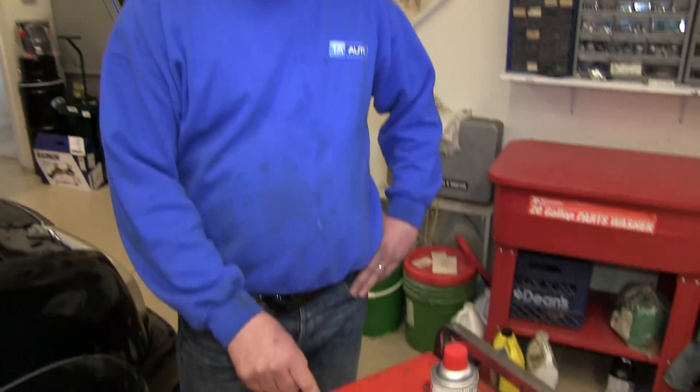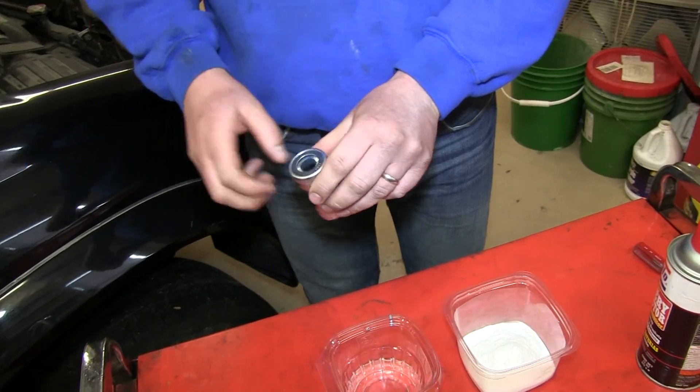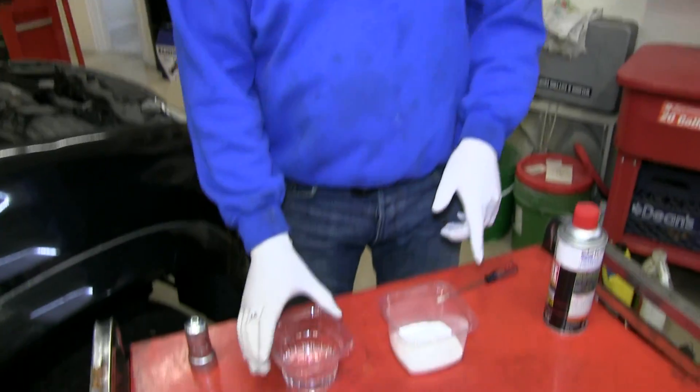So what we're going to do in order to do that is use a little baking soda, a little water. We've got a terminal cleaner, and we'll finish it off with some battery protector. Anytime we're working with battery acid or this kind of corrosion, you're going to want to wear gloves and some goggles. It's a good idea. What we'll start to do first is mix the water.